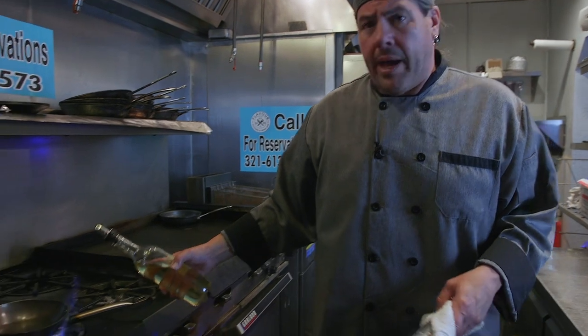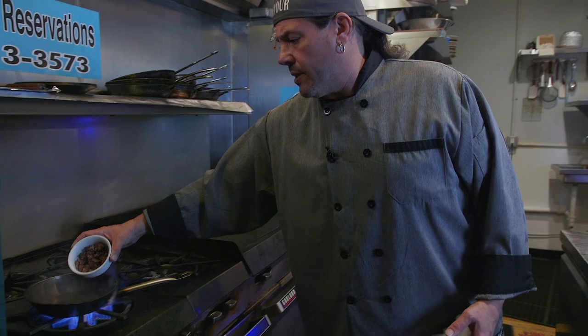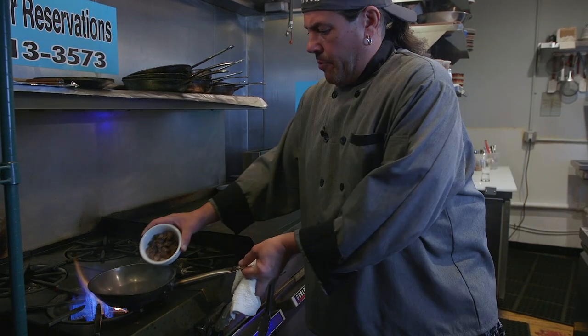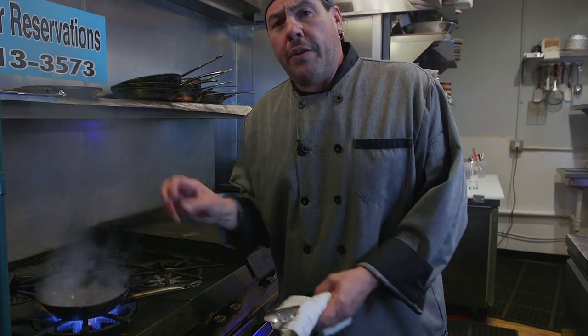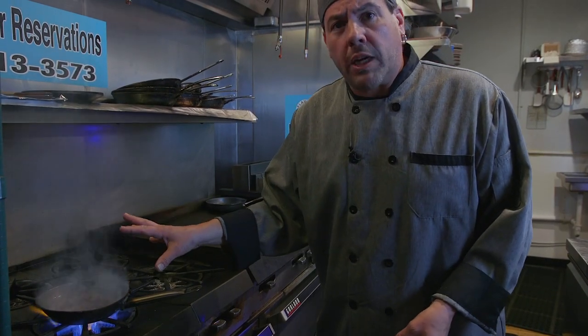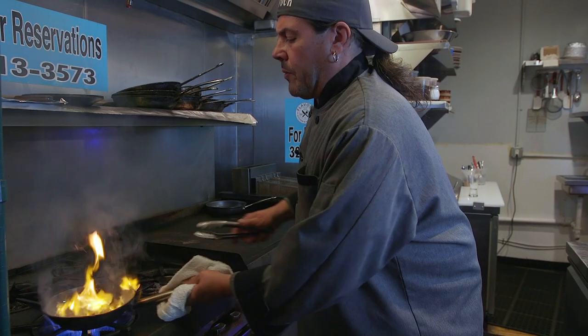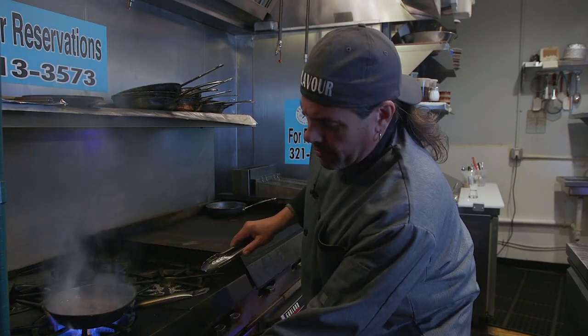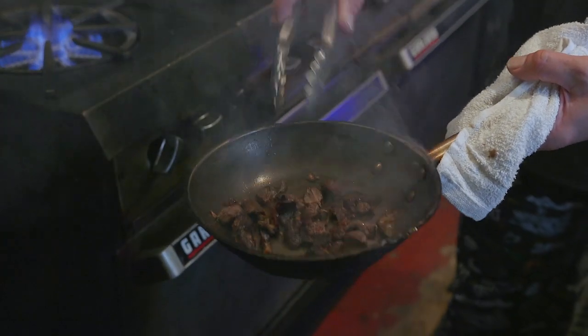Hot sauté pan, little bit of oil. Take our braised shredded short ribs and gently put them into the oil. Ultimately I'm looking for a little bit of crispy — let the fat in the short ribs render out so that we get a nice crispy crunch. See all that nice color? Crispy.